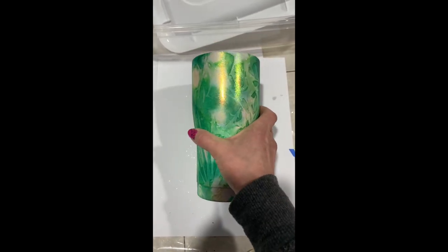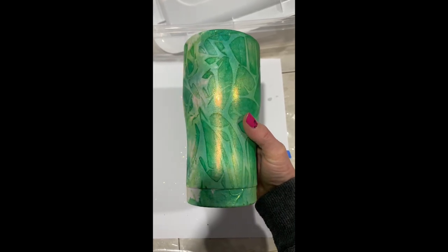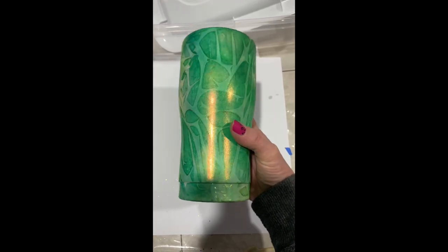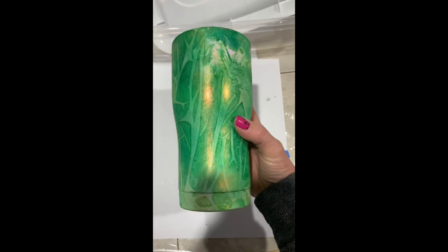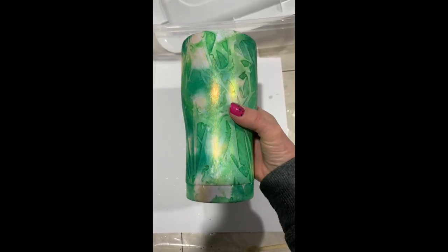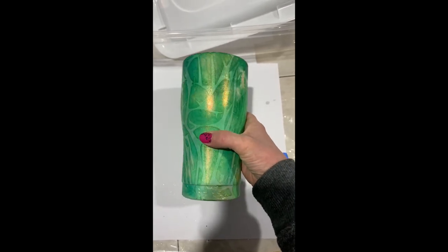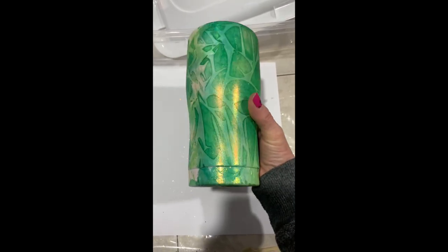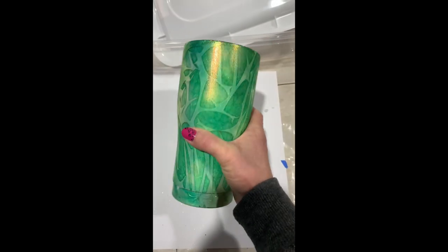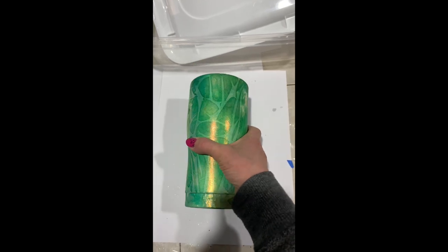I'm going to put a coat of epoxy on this. Honestly, I'm not sure what else to do with this cup — I really just wanted to show you the saran wrap method and how interesting it can be. This is definitely giving me a St. Patrick's Day vibe with the color, so maybe I'll put a St. Patrick's decal on it. I'll put a coat of epoxy on and maybe decal and be back soon.